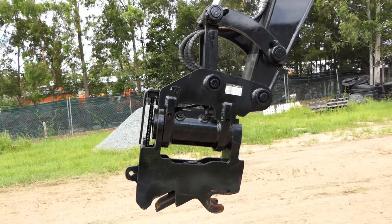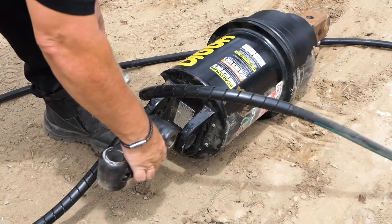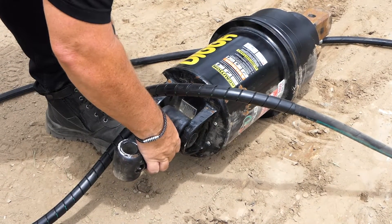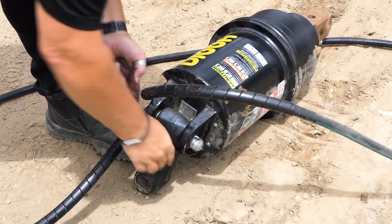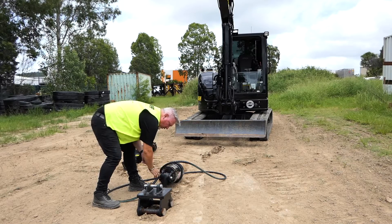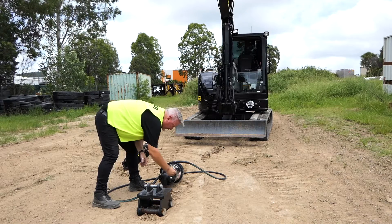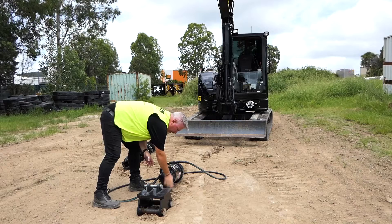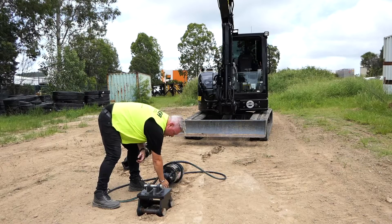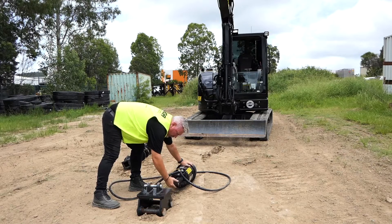So you grab your linkage arm — doesn't matter which end, it's mirrored — slip that in, line up your hole, slip that pin through. Have it so that your clip is on the opposite side to your hoses. Once you've got that through, put your clip in, lock that into position, and we're ready to go. If you roll it then from there, that will hold it.